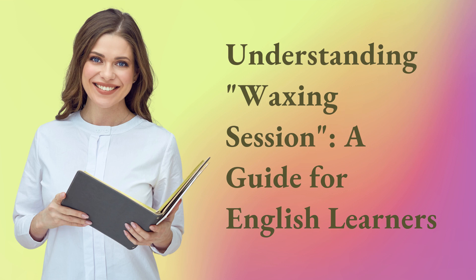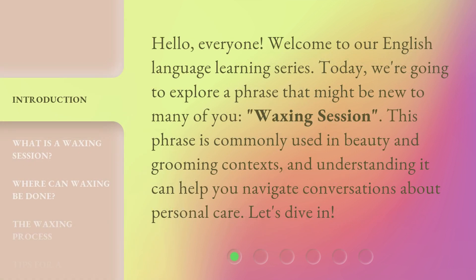Understanding Waxing Session: a guide for English learners. Hello, everyone. Welcome to our English language learning series. Today, we're going to explore a phrase that might be new to many of you: waxing session. This phrase is commonly used in beauty and grooming contexts, and understanding it can help you navigate conversations about personal care. Let's dive in.